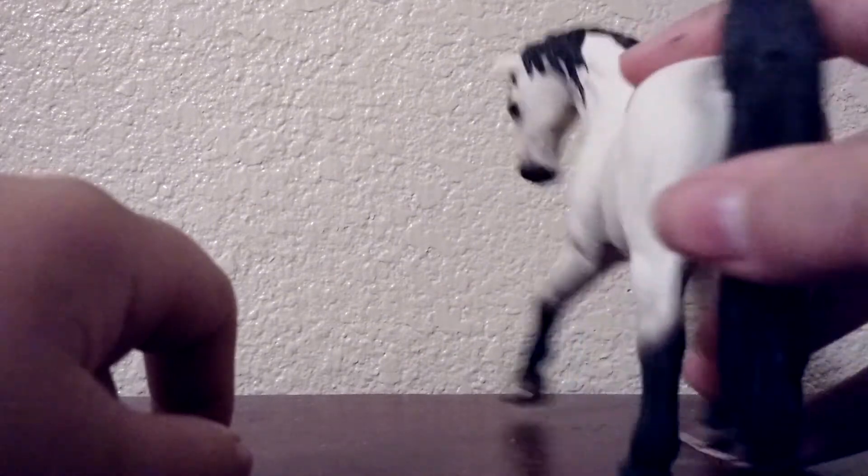He does have some rubs — actually those are not rubs, those are actually just the shine.